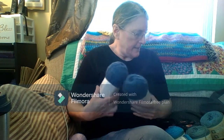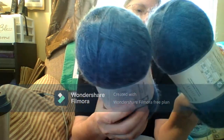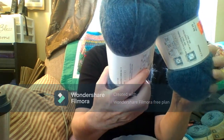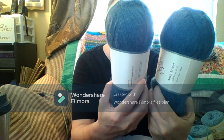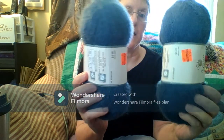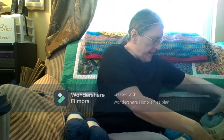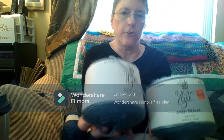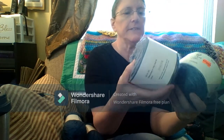Then I got these, which is Yarnbee 44th Street, Adriatic Sea is the color, for $1.07 each. Then I got these, which are 44th Street also, and they were also $1.07 each.